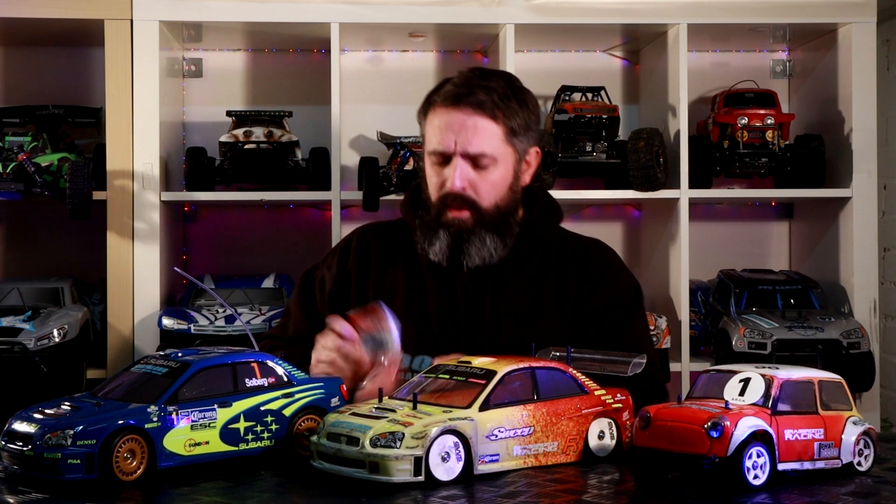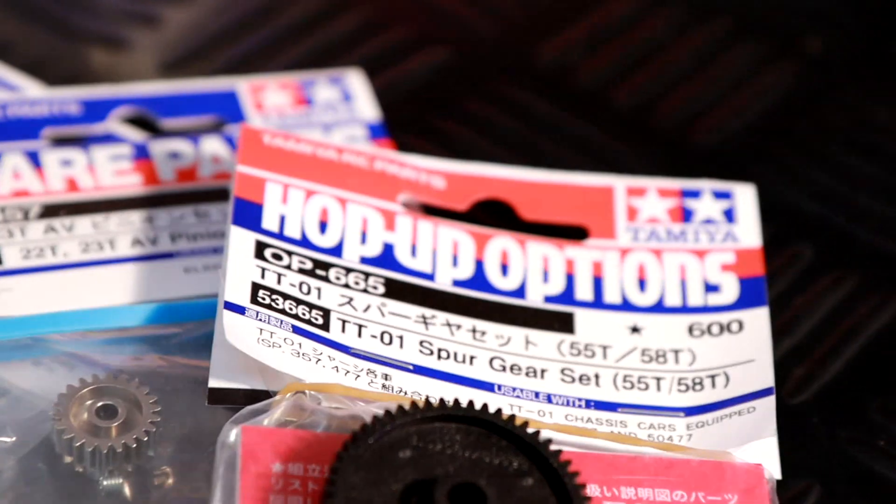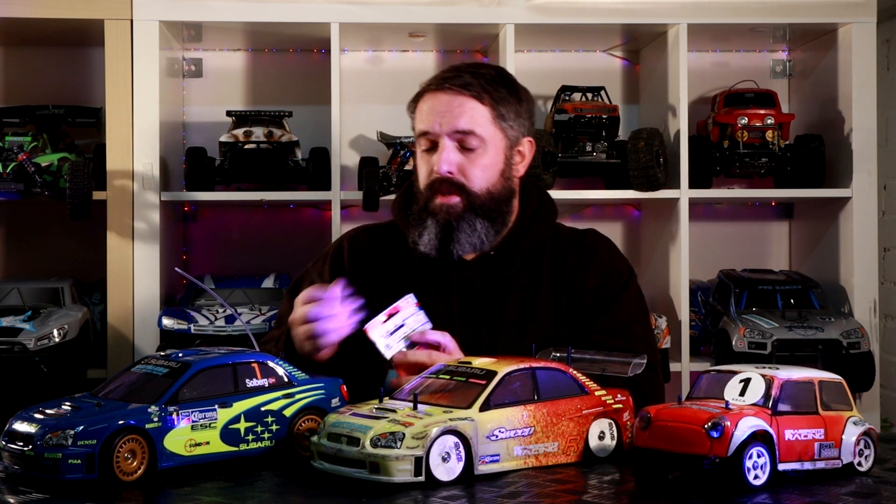So what gearing can you run on a TT01? You can get hold of these sets here, which will give you options of a 55 and a 58 tooth spur gear. The stock spur gear on the TT01 is a 61, so if you look back at the chart you can see those three options.